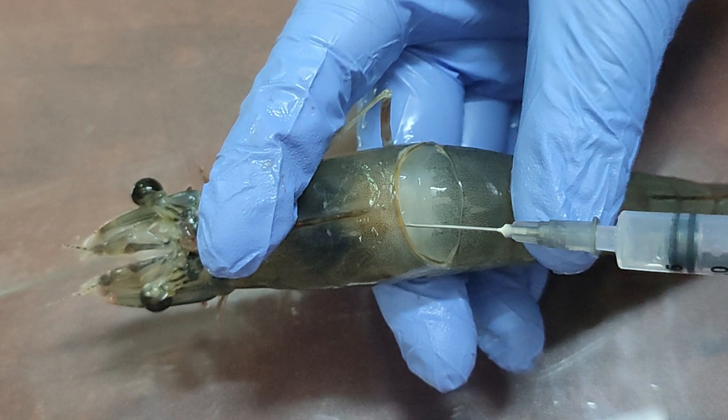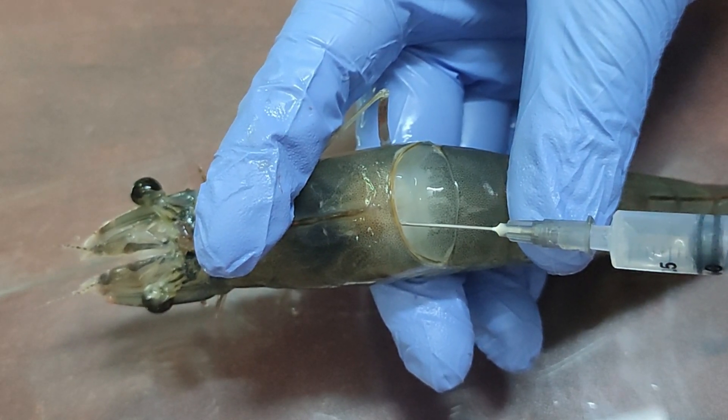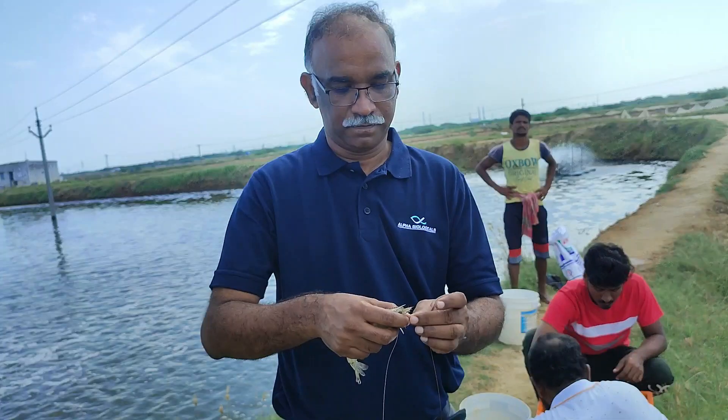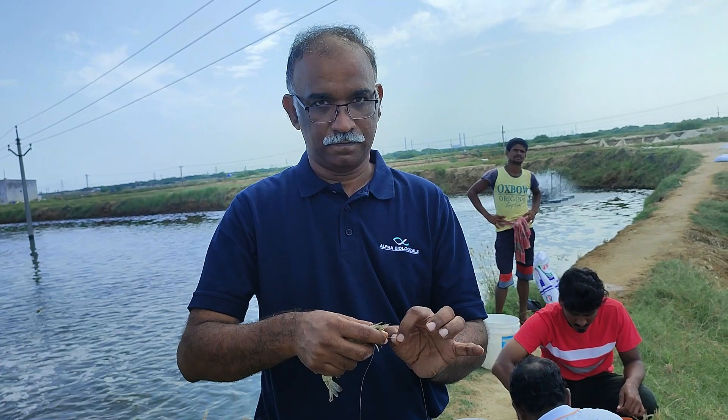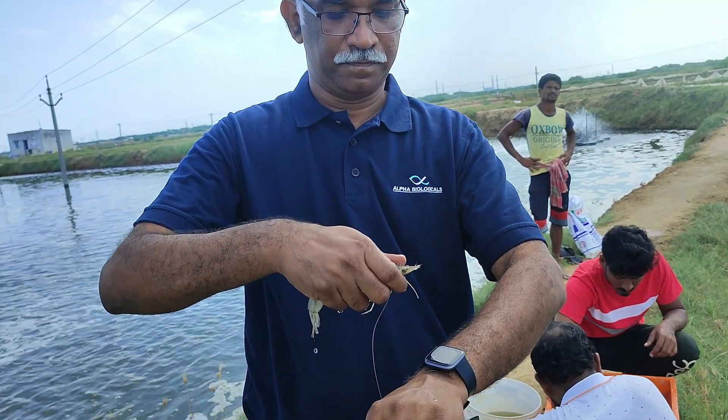The second method is easy but destructive — shrimp survival chances are less after that. The third method is very easy but can be performed with bigger shrimp only: cut the antennae and collect the blood.